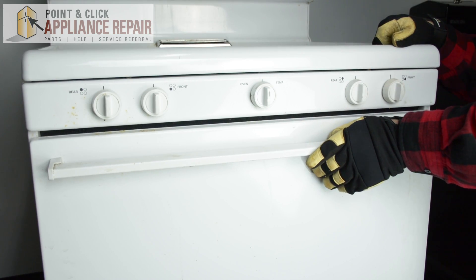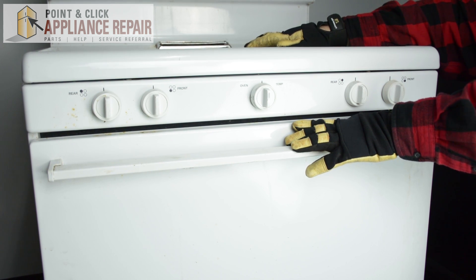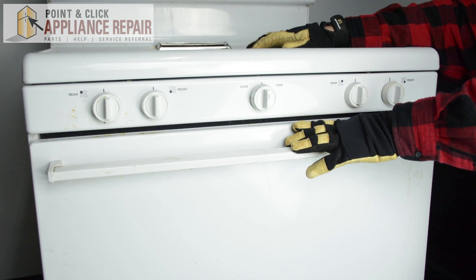After both those are shut, you should test out your range to make sure that you installed the part correctly. If you test it and it seems like everything is up to date, your repair is complete. Finally, don't forget to plug in your appliance. Thanks for watching our video.